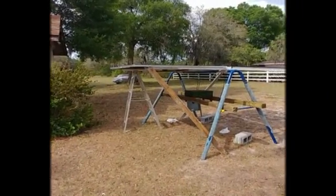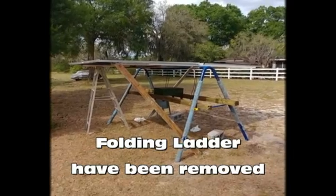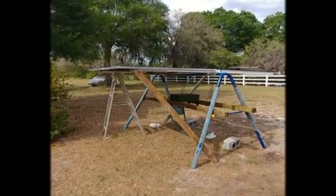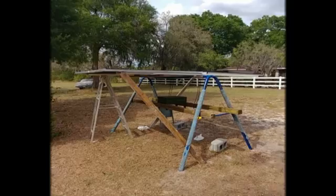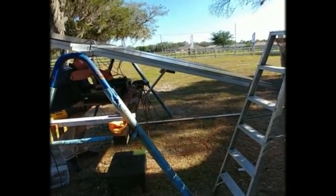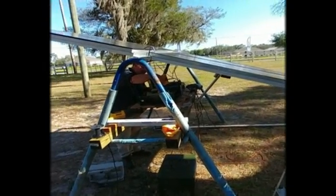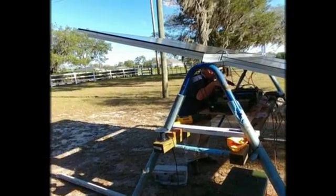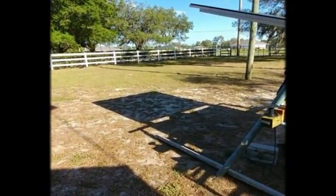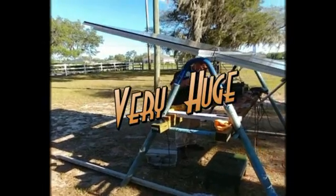We've got it temporarily held by the 2x4s until I get the actuator and the other supports installed — this is how it's going to look. We've got the linear actuator up and right now we're securing the boxes. Look at the shadow it puts out — this thing is huge.